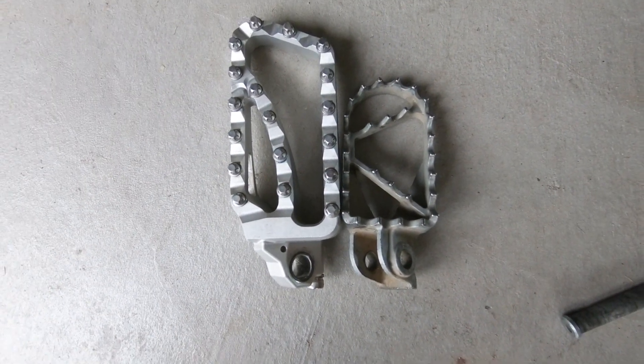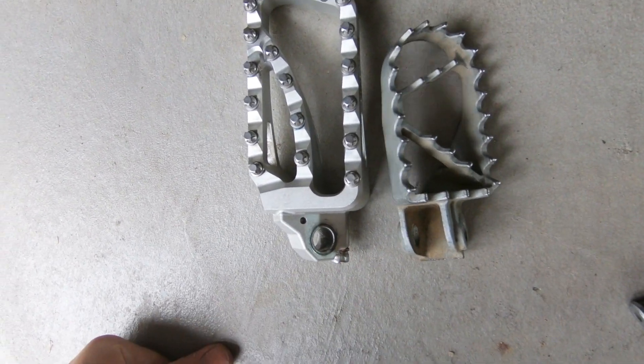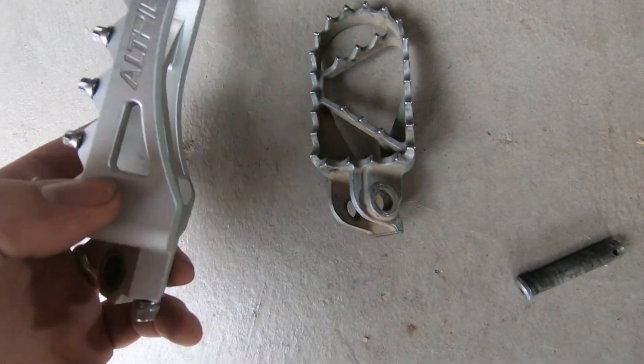There's the Alt-Rider Adventure 2 peg next to the stock KTM peg. As you can see, it's a good bit wider, a good bit longer, and honestly, it just looks way better.